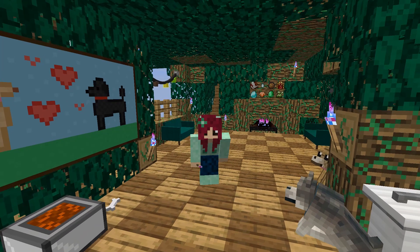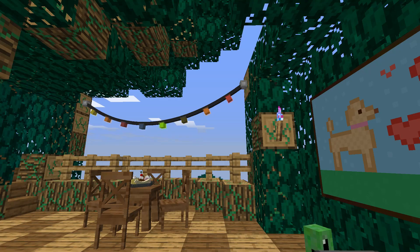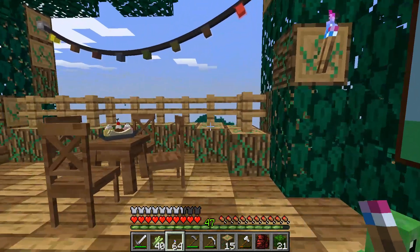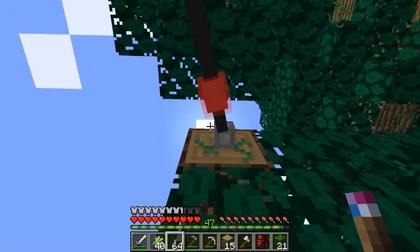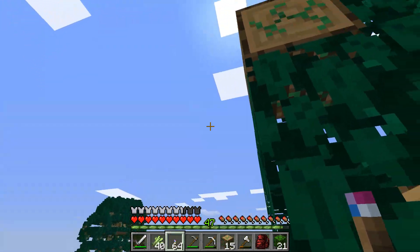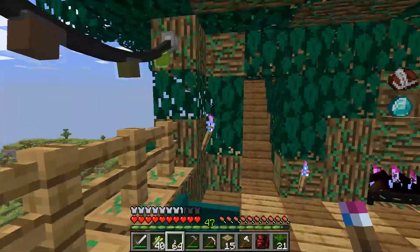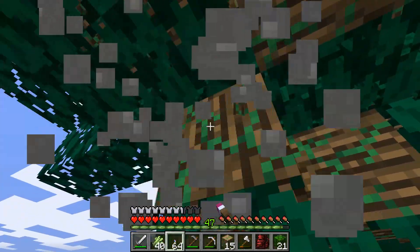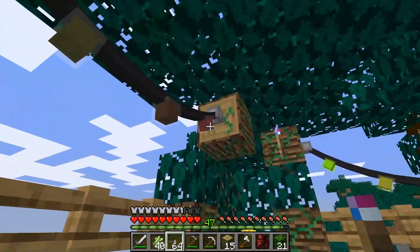Hello everyone and welcome back to Fantasia. As you can see, I've taken down my Christmas decorations because it's no longer Christmas. I still have these lights up and I do want to take them down. I was originally going to keep these rainbow lights everywhere, but I think they just look a little bit too Christmassy. I have some different lights I can put up instead.